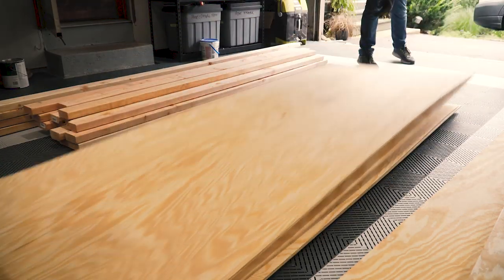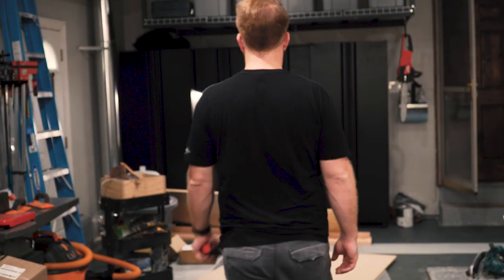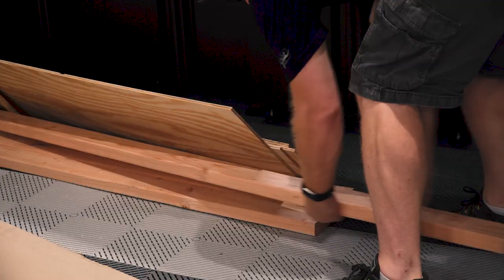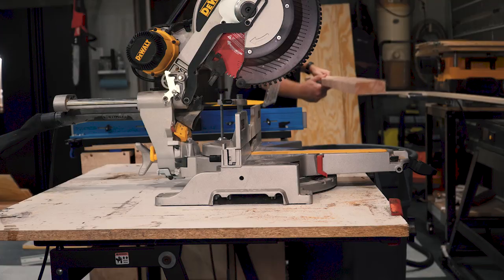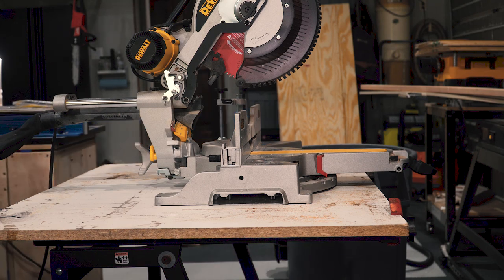Before we even moved into this house in May, I promised the girls I would build them an awesome bunk bed setup. I think it's about time I deliver on that promise. I'm doing something a little bit different with this build — this is part one of a two-part video series building these bunk beds.